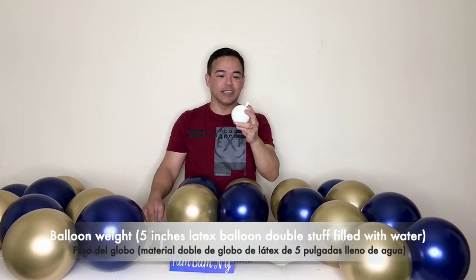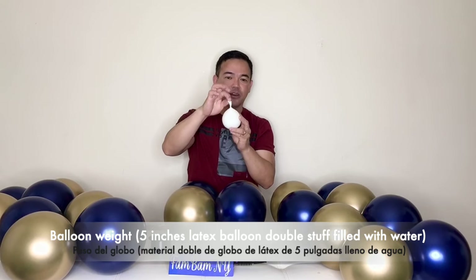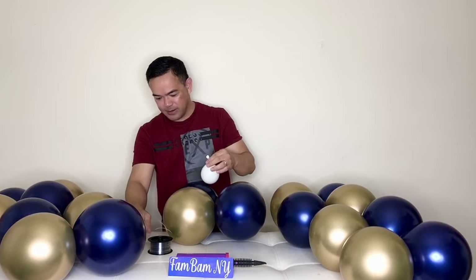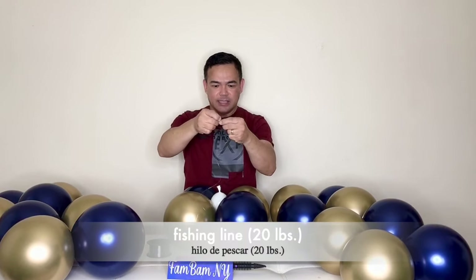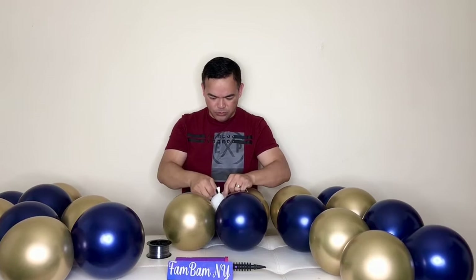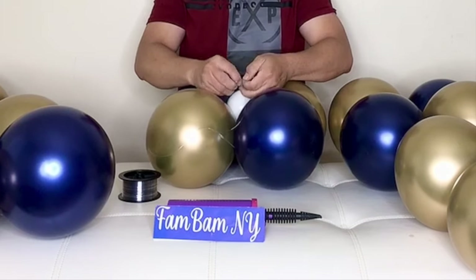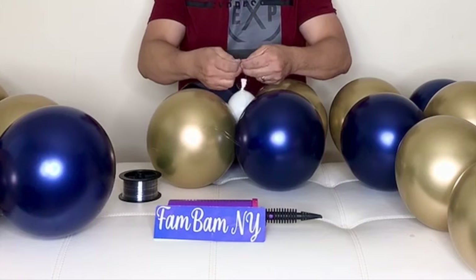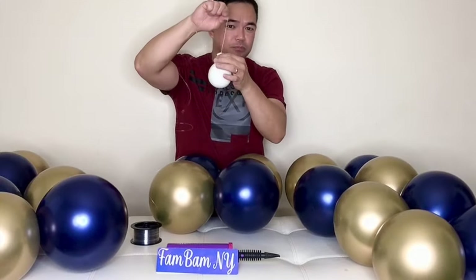You'll need a balloon weight — a 5-inch balloon filled with water. Tie a knot right there, and you will use your fishing line, as this column has no stand, just the fishing line. We're not going to be using a balloon stand.